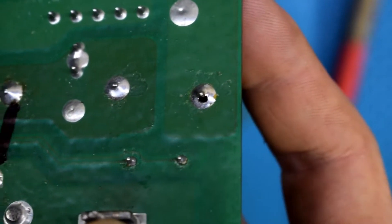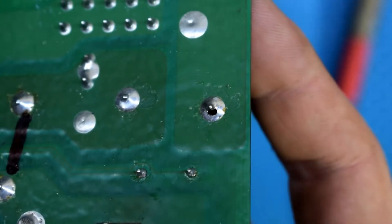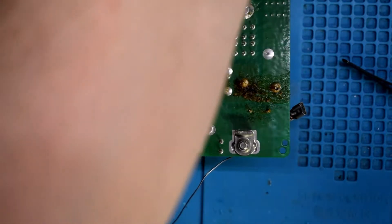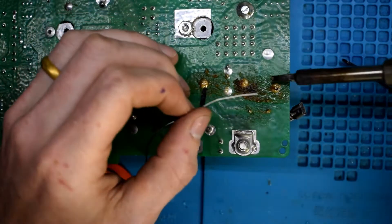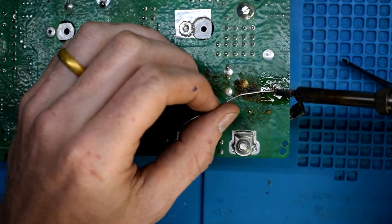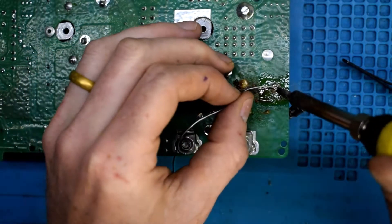I noticed that on one of my relays it had actually burnt right through the solder through the via. That was the reason why this hot tub wasn't working. I could hear it clicking on, it was heating for a bit, and then throwing that error code because not enough current was going through due to that bad connection. With just a little bit of solder I was able to fix it, essentially saving ten thousand dollars.